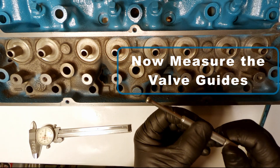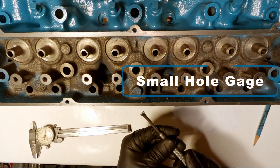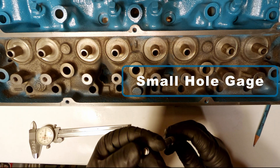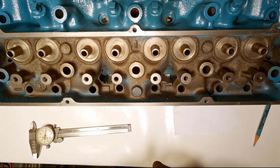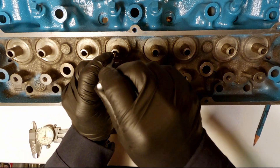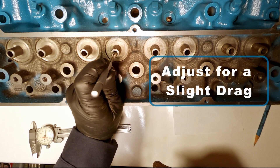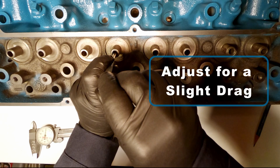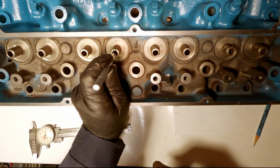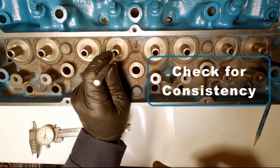Now I need to measure the valve guides in order to calculate my guide clearance. The tool I'm using here is called the small hole gauge. As you tighten the screw on the end of it, it pulls a plunger through the metal tip and expands it. You want to insert the gauge into the hole you're measuring and then adjust for a slight drag as you're moving it up and down. Then you'll want to check the bottom and top of the guide to make sure that it's consistent.